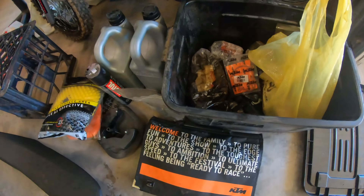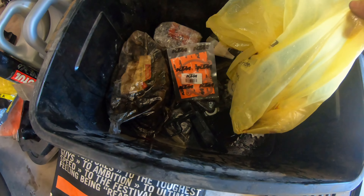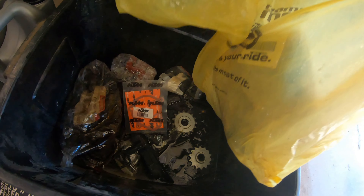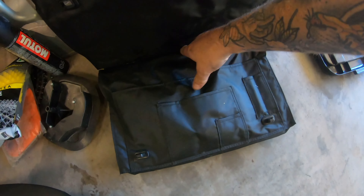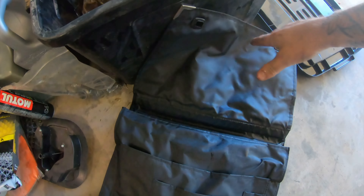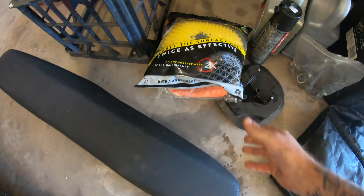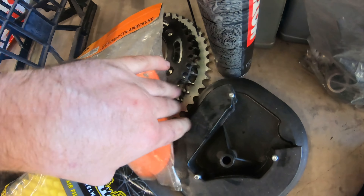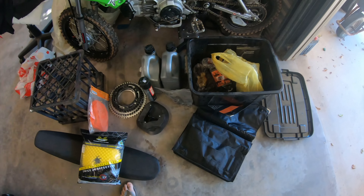This is the bag of parts and stuff that old mate gave me with the bike. It's obviously had oil in there at some stage and it's just full of oil and bits, but there are some pretty good parts — all the original KTM stuff, receipts and everything are in there. Spare seat, filter, a million sprockets, some oils. Not bad — stoked.